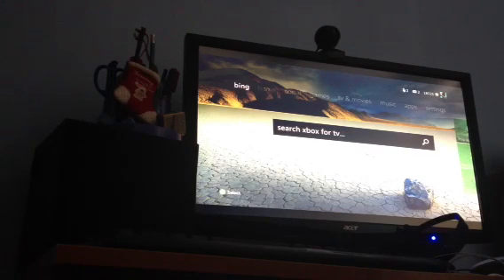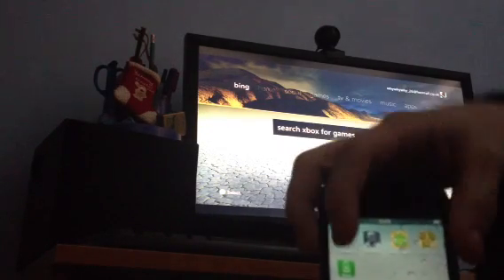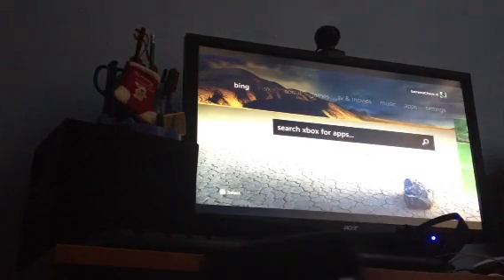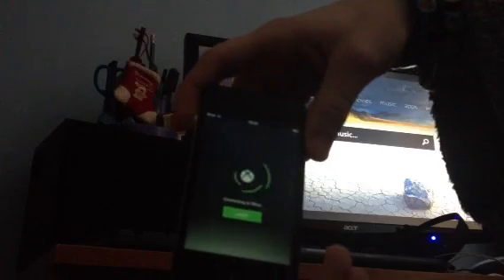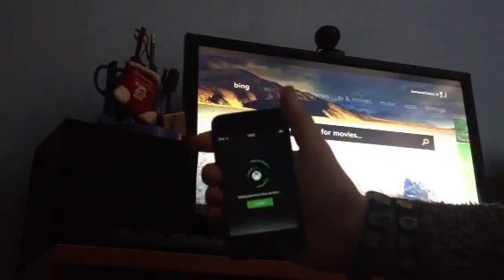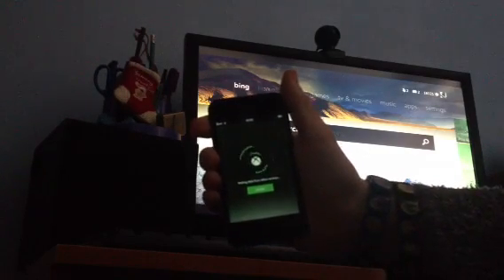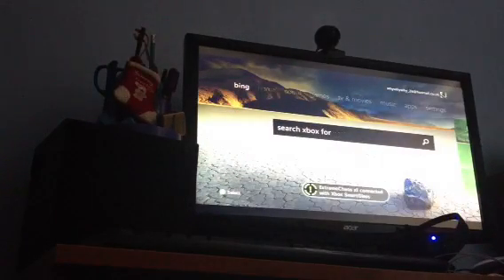Obviously you are going to have to download the app — as you can see, Smart Glass, just like that. It is just going to load and sign in, and as you can see, it connects to my Xbox 360.